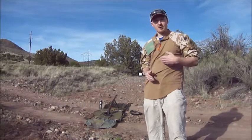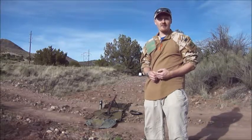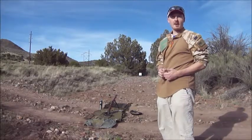I'm running 125 grain Pro Hunters from Sierra today, and the lowest load is going to be 33.5 grains. I've got my target down there at 25 yards, and we're going to see how we do.